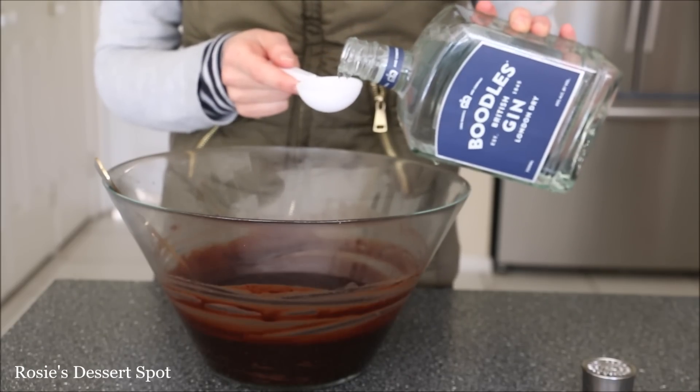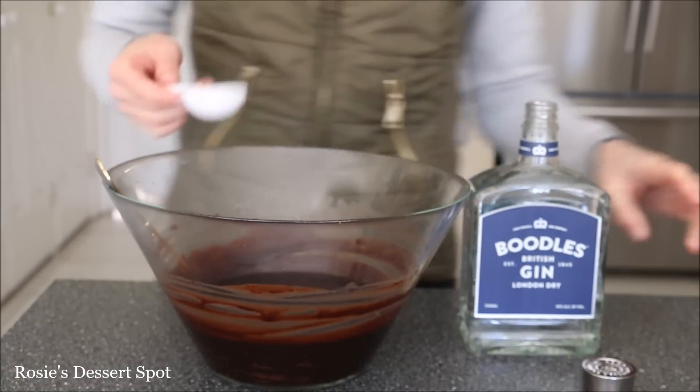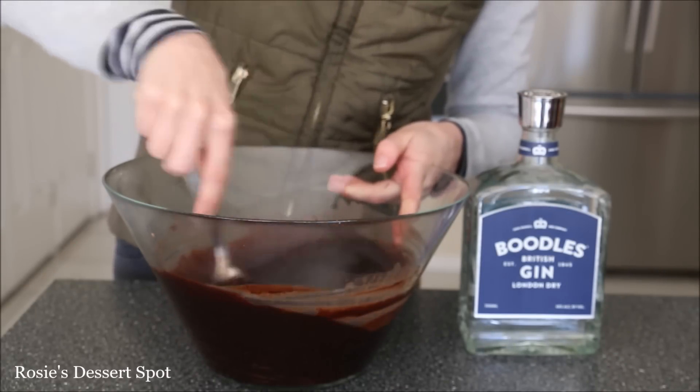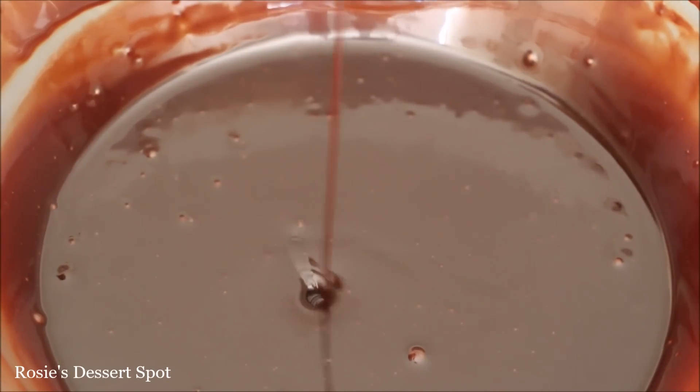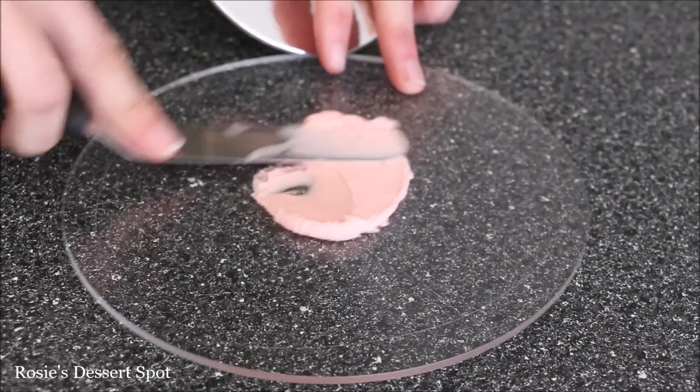I'm adding in some delicious Boodle's Gin into my ganache, about one and a half to two tablespoons or to taste. Mix that through and then pop that into your fridge to set up completely. It's a British Boodle's Gin that really gives that sort of royal wedding kind of effect.